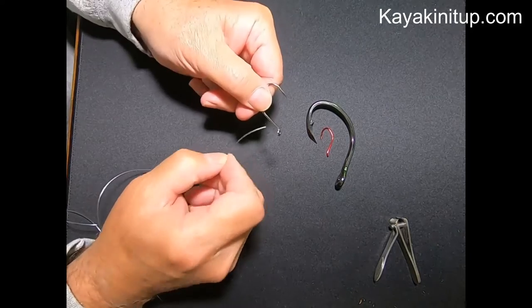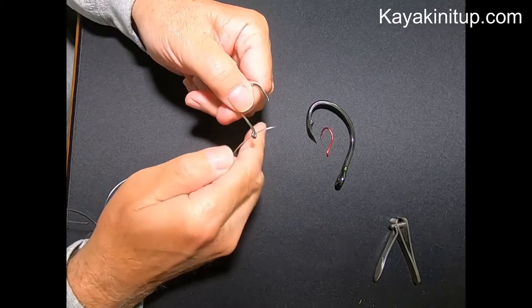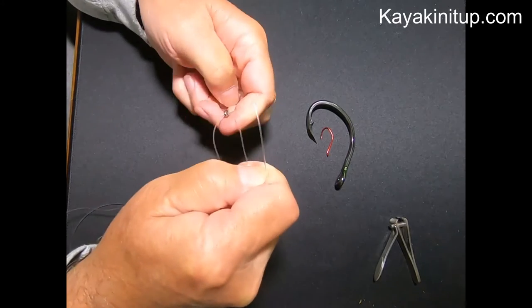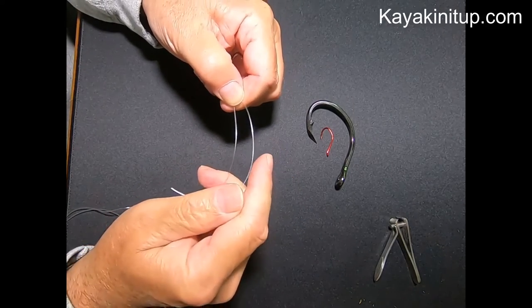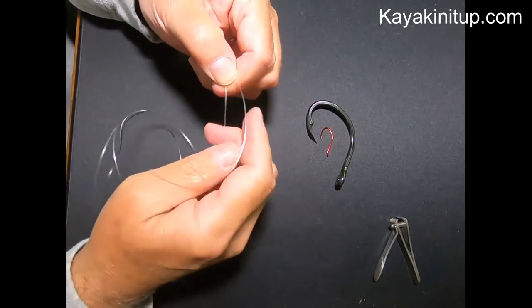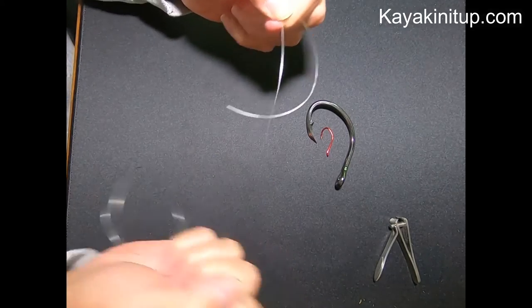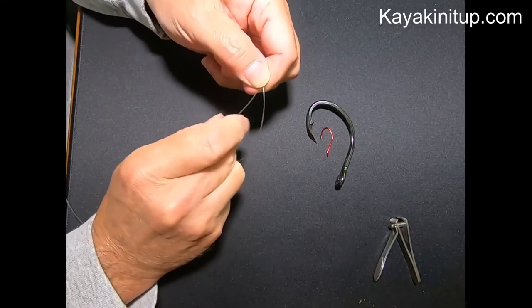So we take our hook, we take our leader and we run it up through the eye. We're going to want a fair amount of line up here to mess with. And we're going to wrap this tagline around the main leader like this. And this is a little bit of a coordination test.